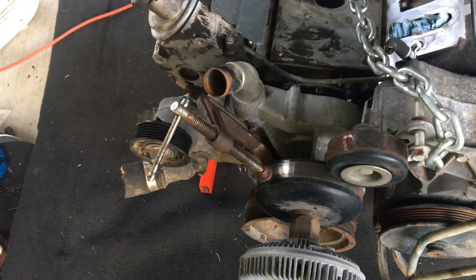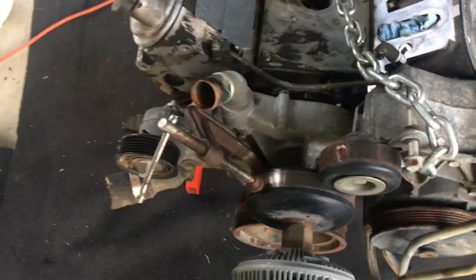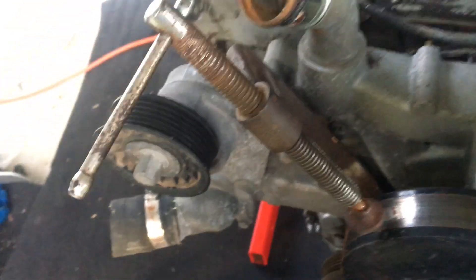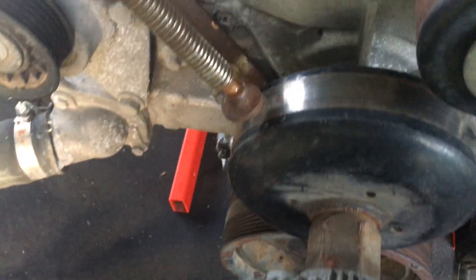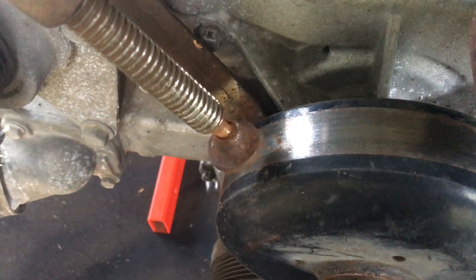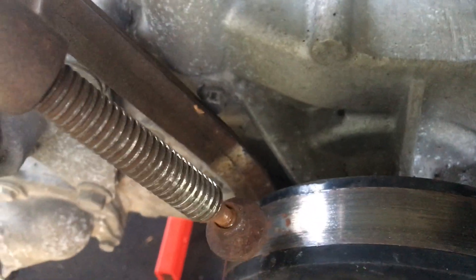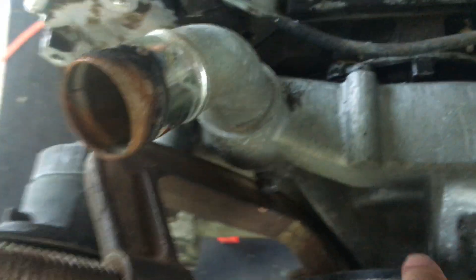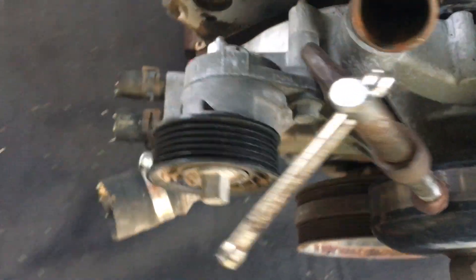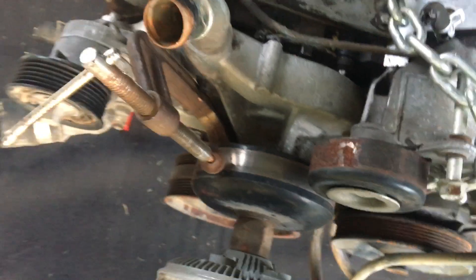I've seen videos similar to this and there's a few little things I think that they leave out — that's why I'm making this one. So I've got a hose clamp on here. One thing that I feel is key is not to let it rest against that area there — you really want it against the idler fully.